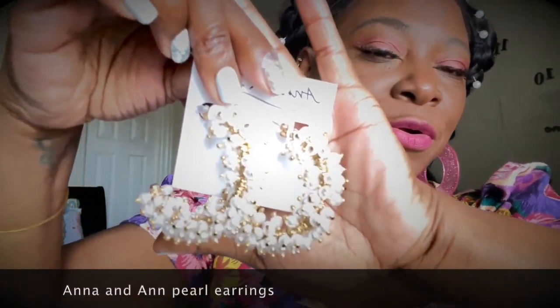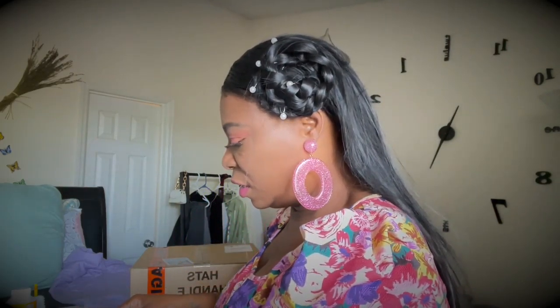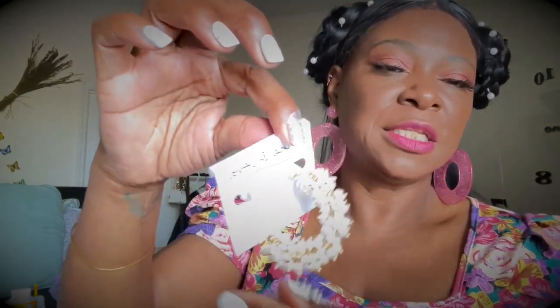Since we're on jewelry, I have one more thing — I got new earrings. Look at these pearl earrings! I told you I was going to get more pearl ones because I only have my favorite pair and I want backups in case something happens to them. These are a nice semi-hoop style — they're from Anna and Ann and I got them from Dillard's.